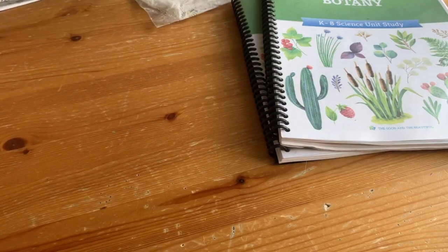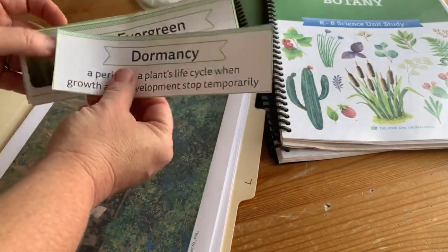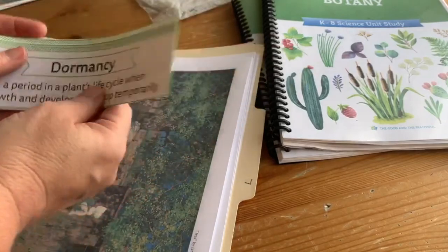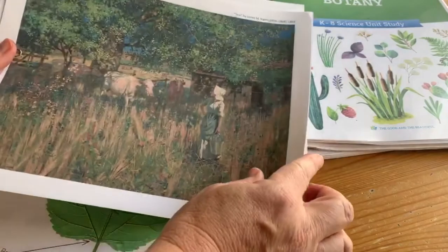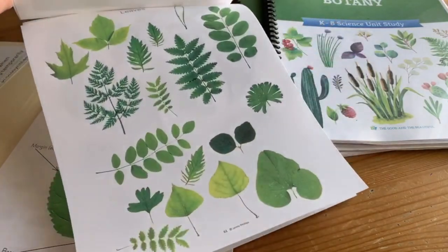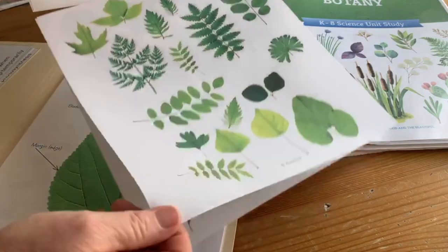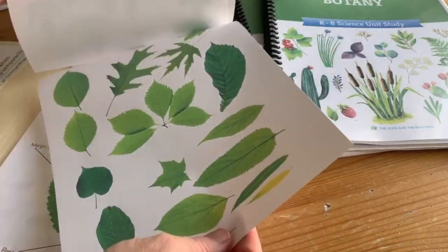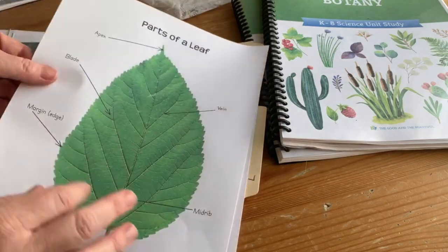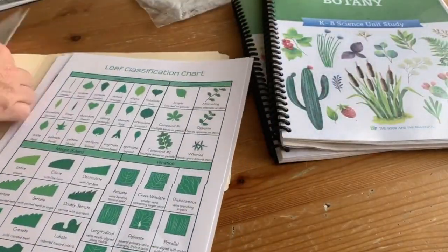Each lesson also has extras. This lesson is number seven and has a bunch of vocabulary words to put up on your science wall — we use that trifold foam board like the old science fair project boards. It has some beautiful artwork and picture study. For leaves, the activity is to go out and collect leaves, but in case you're somewhere you can't do that, there are pictures of different ones you can cut out and classify instead. They'll also cover parts of a leaf, a classification chart, and paper for doing leaf rubbings. You just put everything you need in a file folder and it's ready to go.